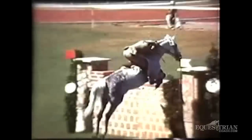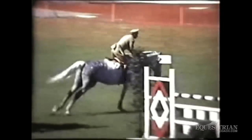That's very typical of how Piero rode. He galloped against the base of the fence, and the horse got very round.